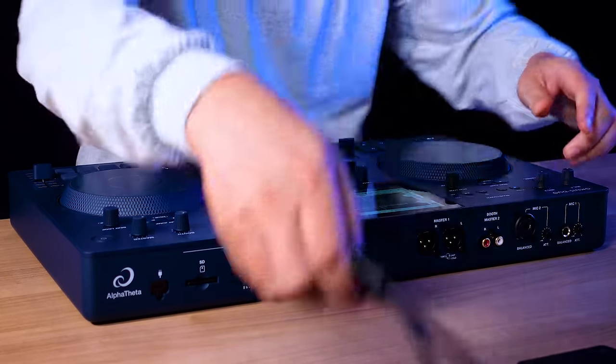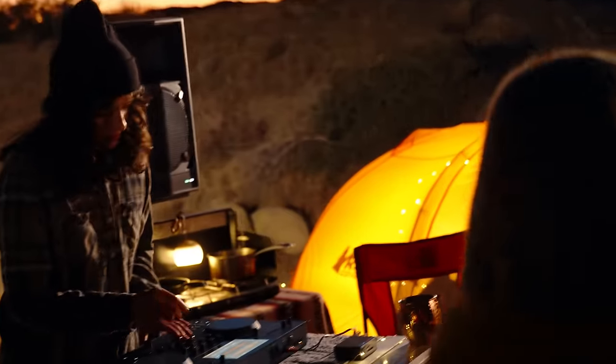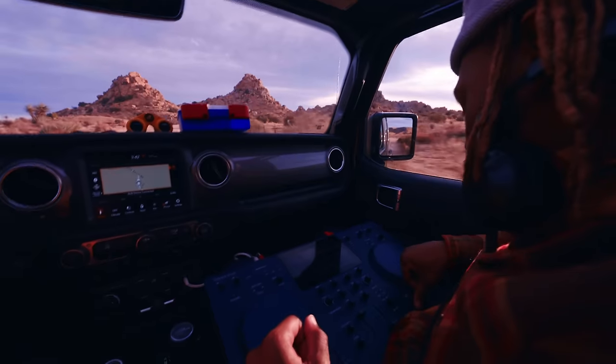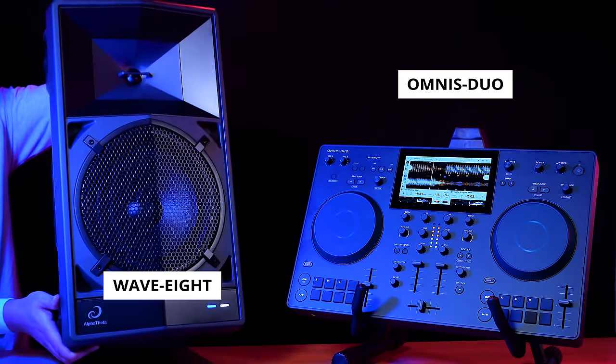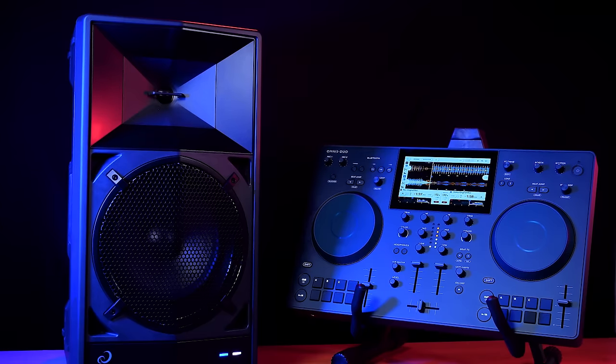The battery-powered unit is small enough to fit in a good-sized backpack. With Omnis Duo you can throw a DJ party on campgrounds, a beach, inside a vehicle, or on a parade float. Even mobile DJs can take advantage with outdoor events or ceremonies without the need to run cables or provide a loud generator for power. Combine the Omnis Duo with the Wave 8 portable DJ speaker and you have a complete battery-powered DJ setup. Check the link in the description if you want to find out more about the brand new Wave 8.